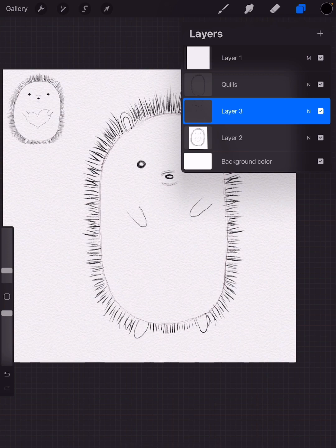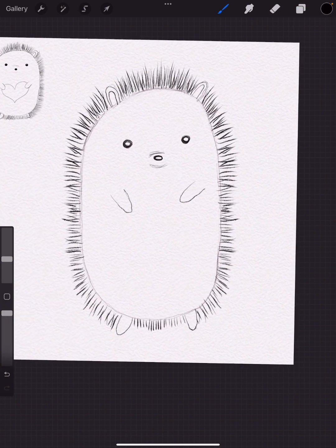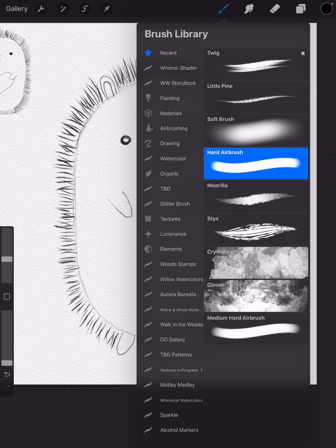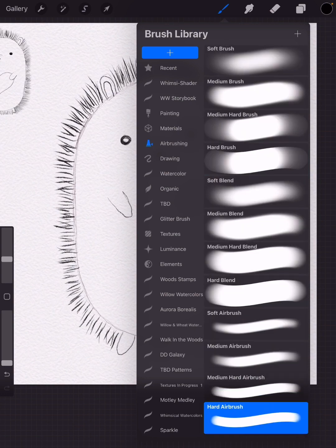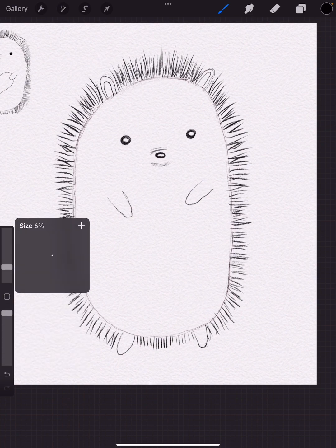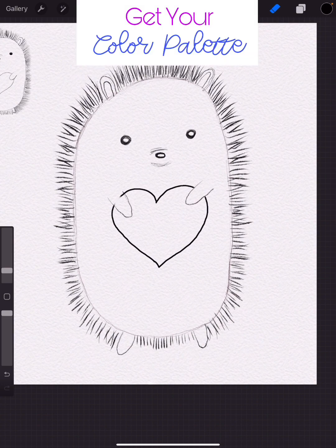Now I'm going to make a new layer and draw my heart. If you want a super smooth heart, you can change your brush — use the hard airbrush. In Procreate under airbrush, if you're using only Procreate brushes, the hard airbrush is at the bottom. Set it to a smaller size and make a very simple heart, then erase where the arms overlap. So here's our basic sketch.